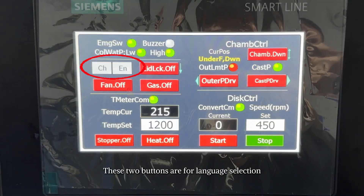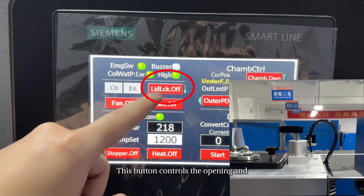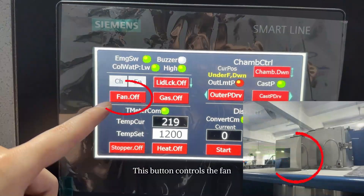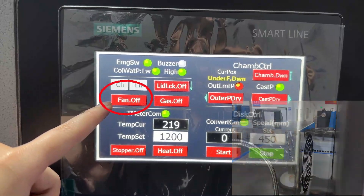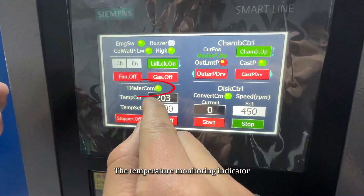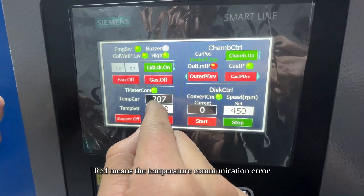These two buttons are for language selection; press N to switch to the English interface. This button controls the opening and closing of the melting furnace lid. This button controls the fan, which helps with cooling and scrap collection. This button controls the protective gas flow.